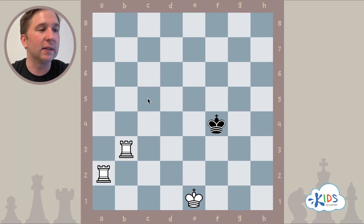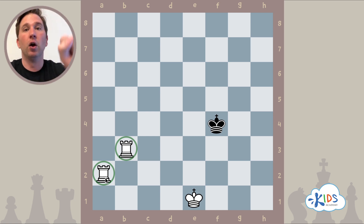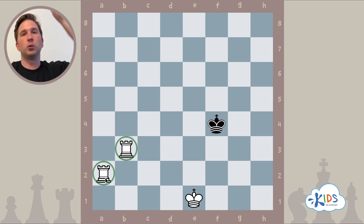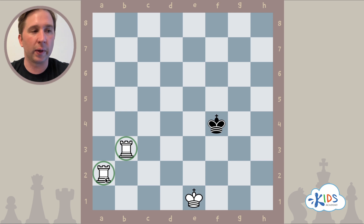Some people call this the ladder checkmate, or the monkey bar checkmate. We have these two rooks, and I want you to think about what it looks like as you climb the ladder — specifically what your hands are doing, one rung at a time. Or think about monkey bars on the playground: you swing across one hand at a time. As you visualize your hands moving up the ladder or across the monkey bars, keep that visual in mind as we talk about these two rooks.